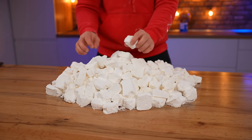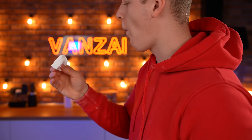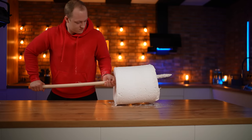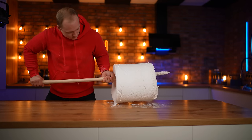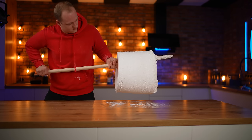We got a lot of delicious homemade marshmallows. And if you want us to cook something huge, then put 200,000 likes on this video and click on the playlist — there are many more videos with huge food. Bye, everybody.